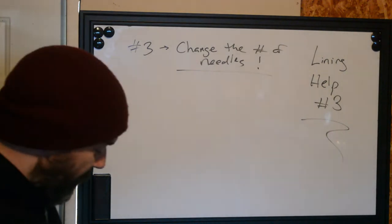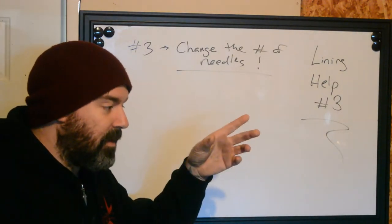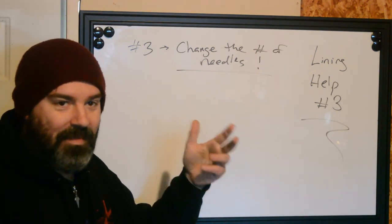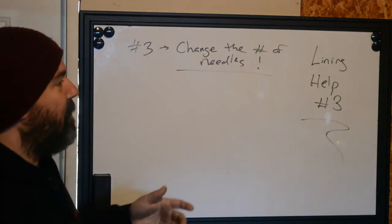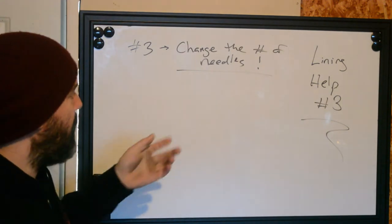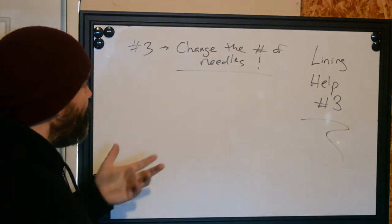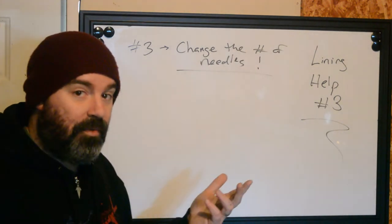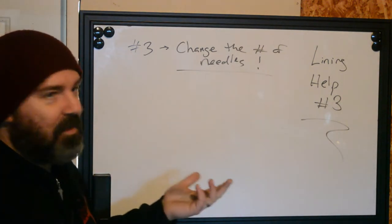More often than not, this just happens to us in tattooing — we're doing so many things trying to be artists and psychologists and business people and rock stars, that we try to take the path of least resistance to get everything done. So if I set up for a tattoo with a five round liner, it would behoove me in some sections to also have a three round, but I won't do it. I'll just make the five round work — and that's not good.